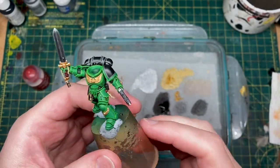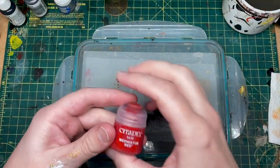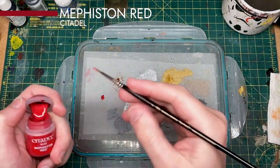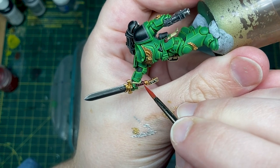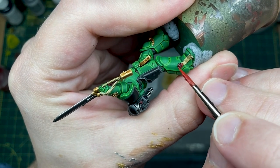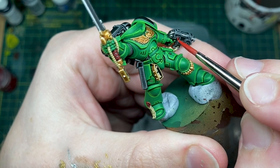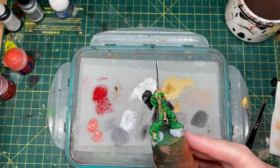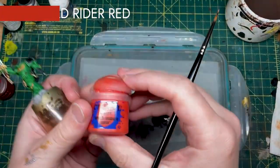With all the silver done, we are now going to look at highlighting the red. To do this, let's start with Mephiston red on the pommel of the sword, the wax of the little oath papers, and the little buttons on the side of his backpack. We've finished with our Mephiston red edge highlight and then we'll move on to wild rider red.